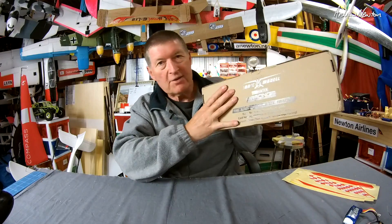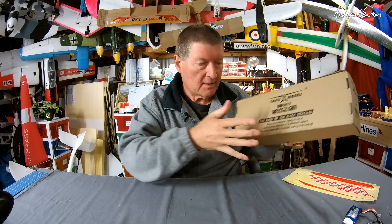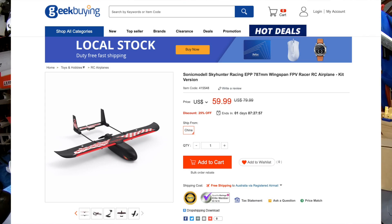Greetings folks, I have another Sonic Model Skyhunter Racing, great little nano sized Skyhunter plane. This one was sent to me by Geek Buying, so I'm going to set it up differently.